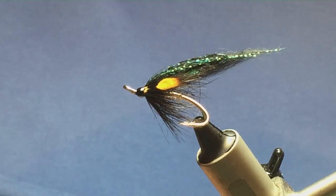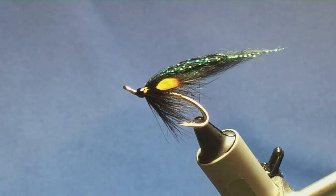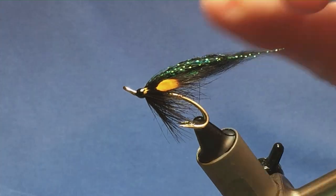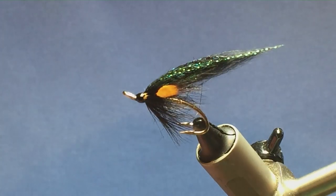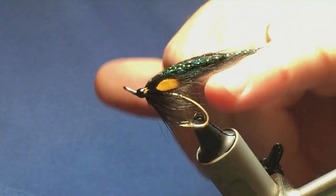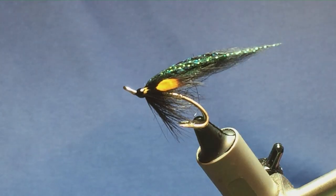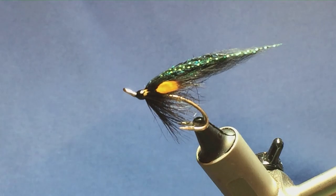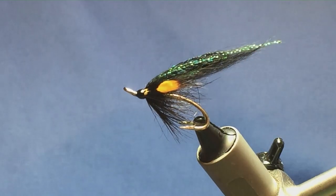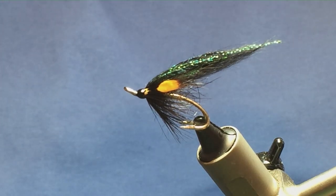There you go folks — that's the Max Cert. A good fly to have in your box if you fish for sea trout. Tie a few up; it's a nice and simple, easy fly to tie, not much to it. If you don't have fin raccoon, just use gray squirrel tail dyed black, black arctic runner, black fox, or whatever you have. Don't run out to the shops to buy stuff — use what you've got. Give it a go and hopefully it can catch you a few fish. Thanks for watching.